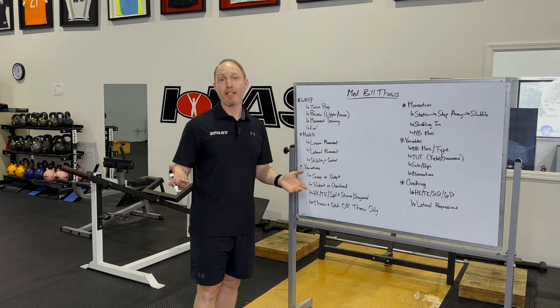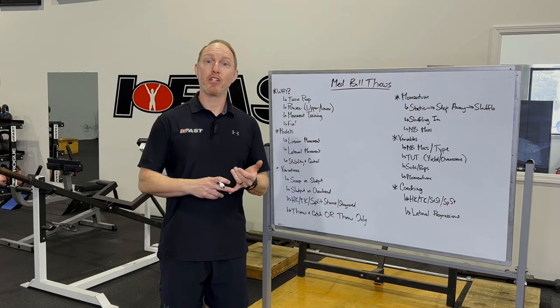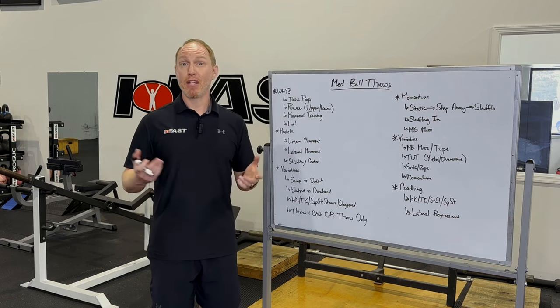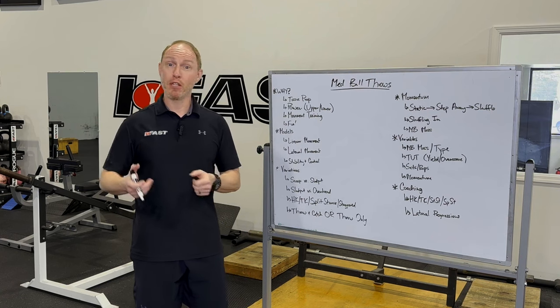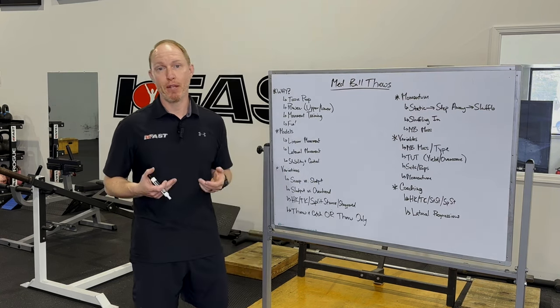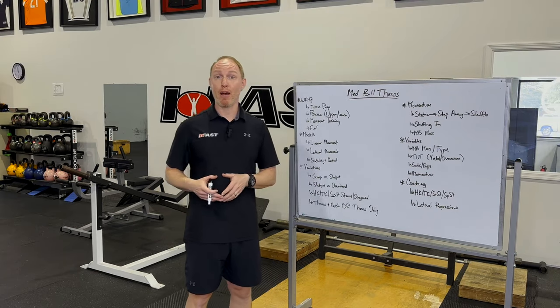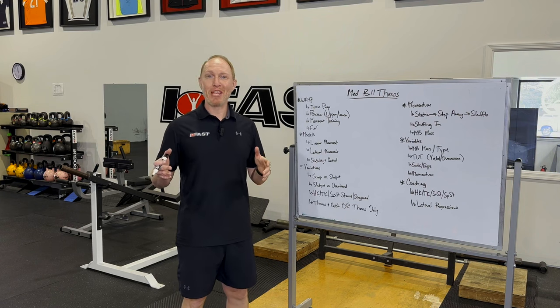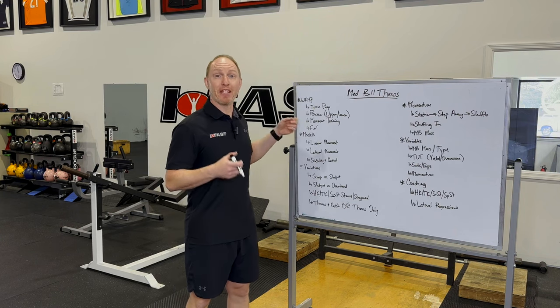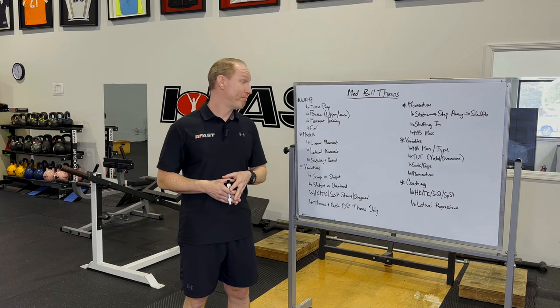Obviously, a very easy one is power development. Great thing about medicine balls — it's not like a jump where you have to land. Depending on which medicine ball variation you're using, you can literally just chuck that thing as hard as you want, it hits the wall, and then you bend over, pick it up, and do it again. Whether we're training upper body power or lower body power, medicine balls are a safe and effective way to make your athletes more powerful and more explosive.